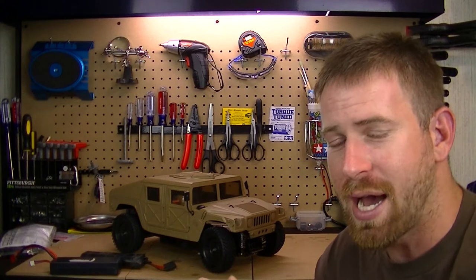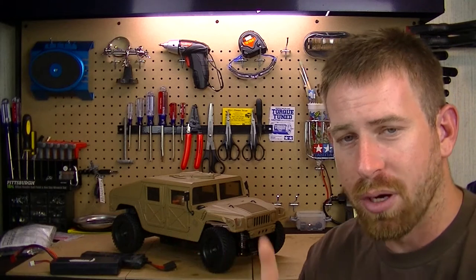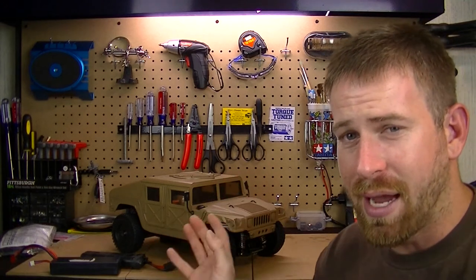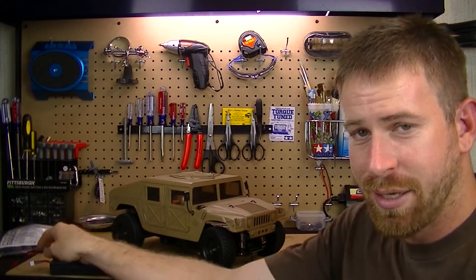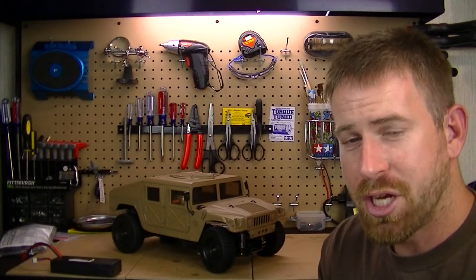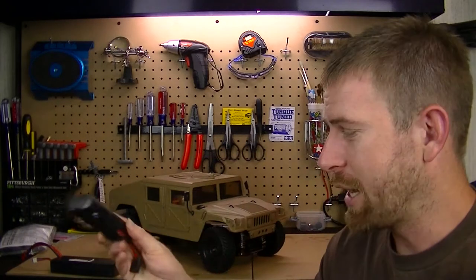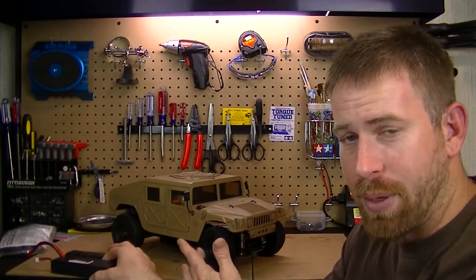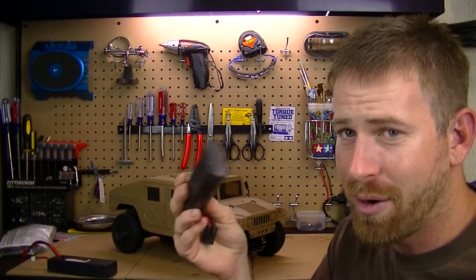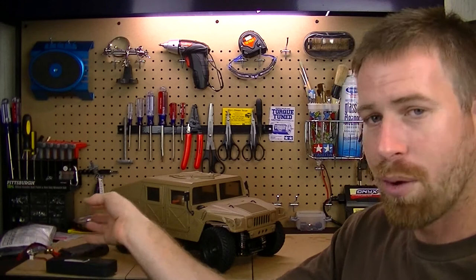In my previous video I talked about a few issues I was having with the Hummer. First off was the battery tray. When this kit came out back in 1995, LiPo batteries didn't exist — they had NiMH stick batteries, and the chassis is designed for that type only. I can't run my LiPo battery, which I want to run because I'm using an RC sound unit that takes more power, and a NiMH battery won't cut it — I'd get maybe five to ten minutes of run time.